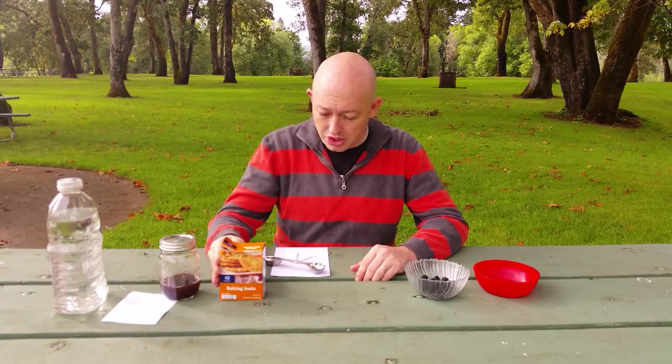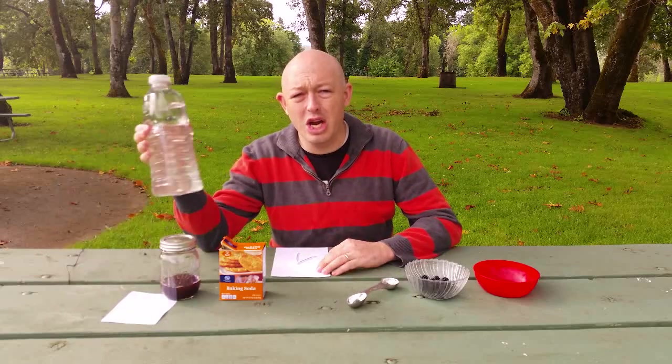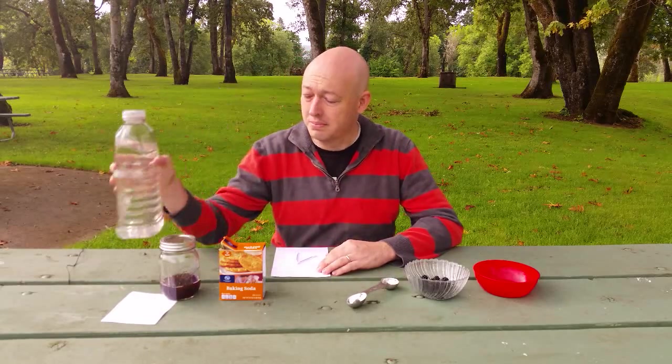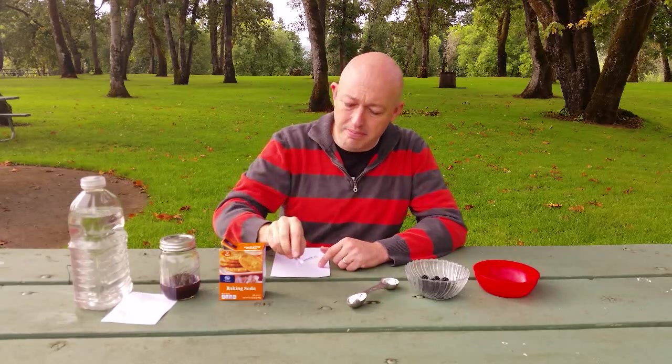And then how to expose it so that you can read the messages hidden beneath. First you will need a box of baking soda — brand does not matter. You will also need a measuring device, some high-quality H2O, a piece of paper, and a q-tip.